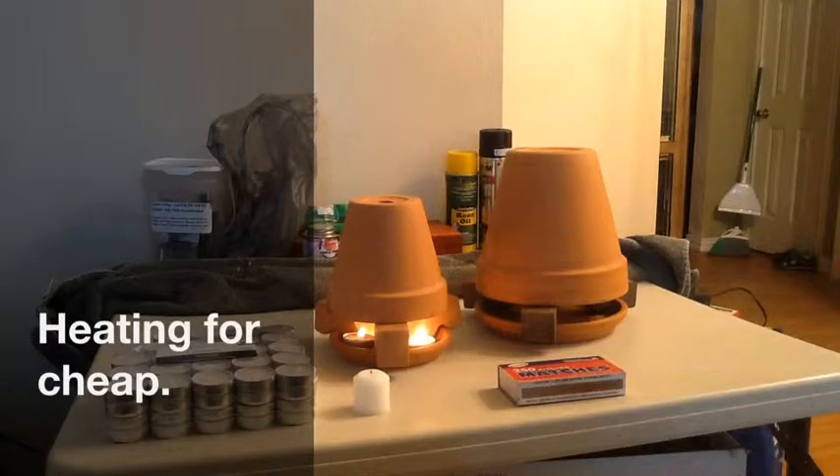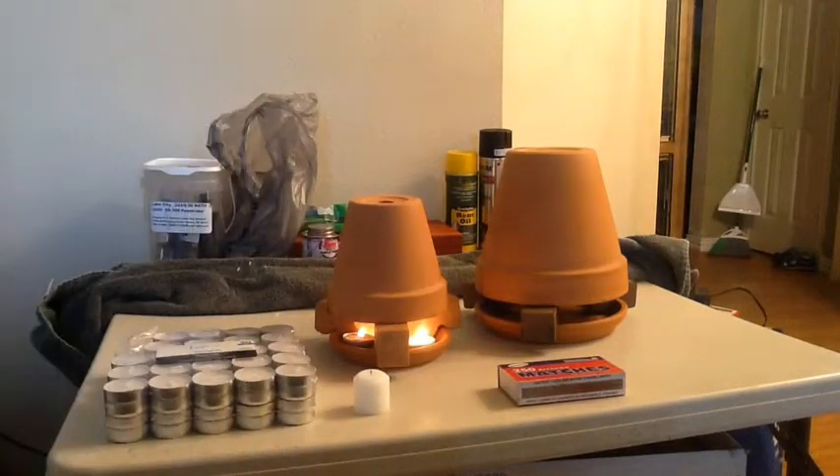If you follow the simple directions, you can have yourself a safe and effective way to heat a small room and dramatically cut your heating bill. Great for campers, too.